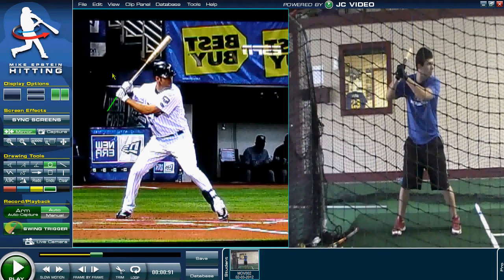His hands are slightly above his elbow. That's going to be a proper load position because when it's time to swing, you're going to want your hands to drive straight through the ball in a downward motion. We don't want to drop them too early.